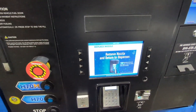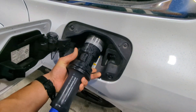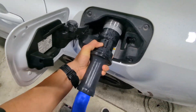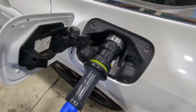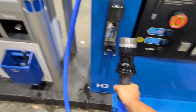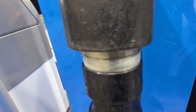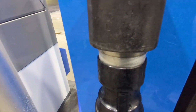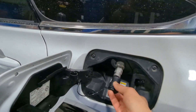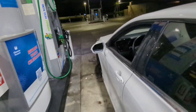All right, that's pretty smooth, pretty quick. So let's take this off — push in with the back, pull with this side, and it should come out pretty easily. It might be dispensing the rest of the hydrogen in the tube. Sale complete. It's $18 for 0.6 kilograms. Let's put the dust cover back on.